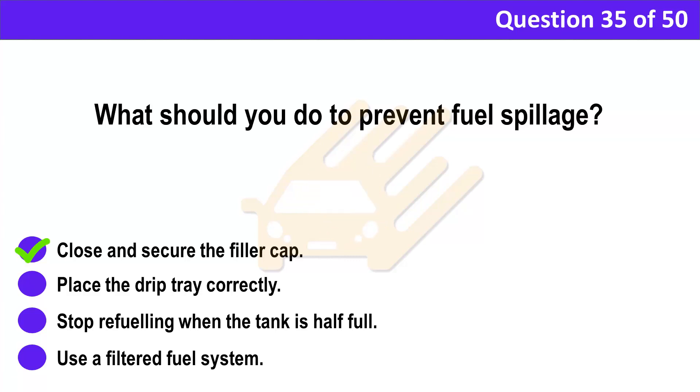Correct answer: A. Close and secure the filler cap. Explanation: Fuel spilled on the road is a serious danger to other road users, especially motorcyclists. To prevent this from happening, make sure the filler cap is secure after refuelling.